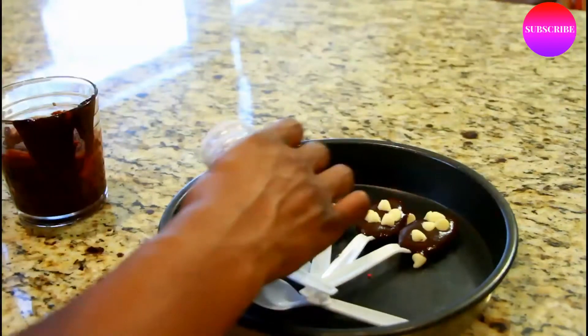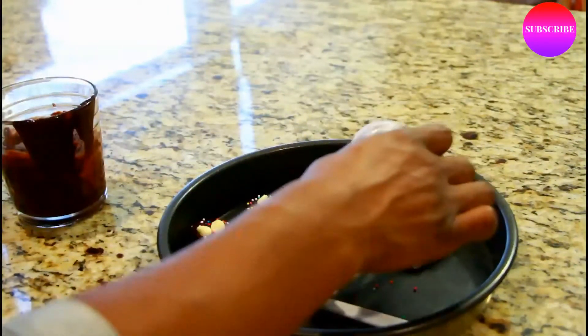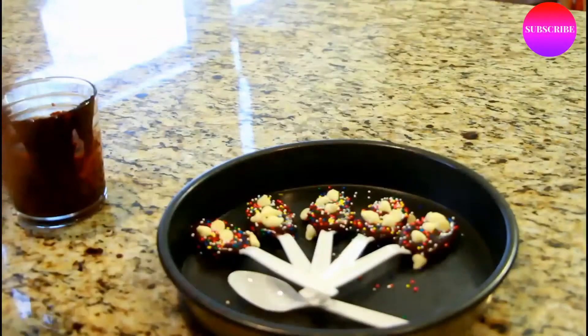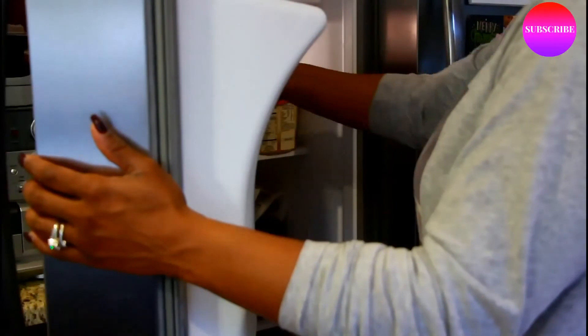And then just to top everything off I decided to add some sprinkles as well. The last thing you want to do is put those into the freezer for about 10 or 15 minutes, and this is how they should look.